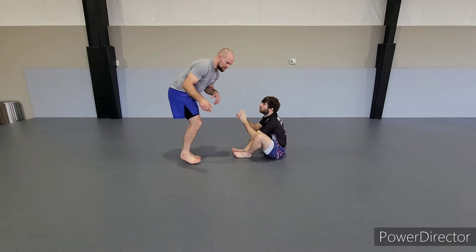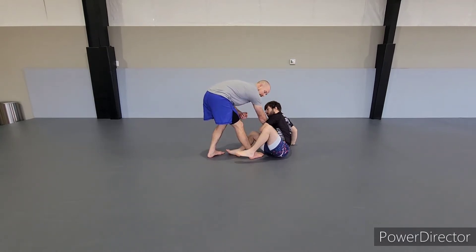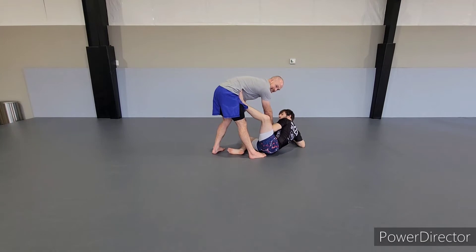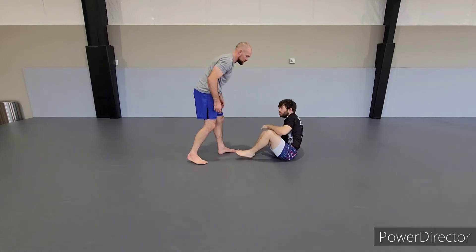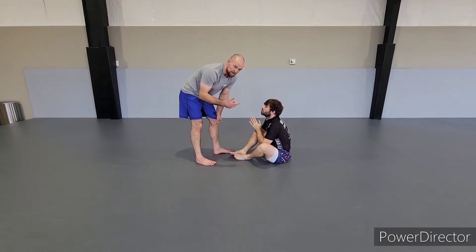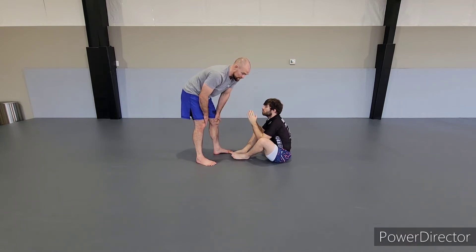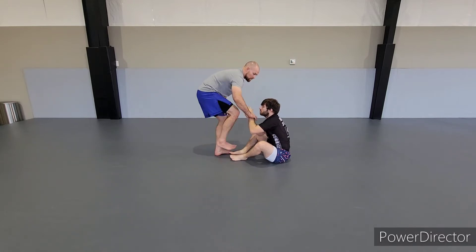So what I mean is: when I step in here looking to pin, they're able to just pick that foot up and stick it on your hip. This is a little unusual, but it does happen, because now it's preventing me from doing my nice easy walk-around. I could try to knee slice, but the downside of trying to knee slice when their foot is on the hip is they can just kick you over. So this is why we're not going into our regular slice.